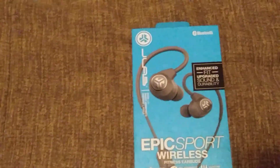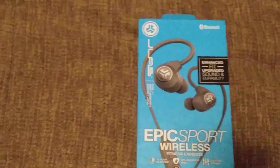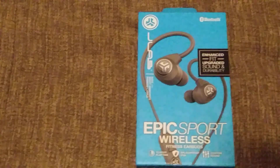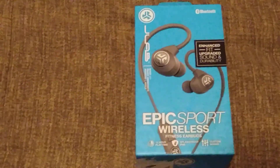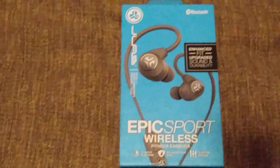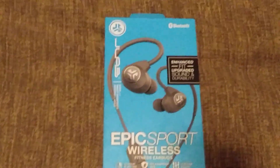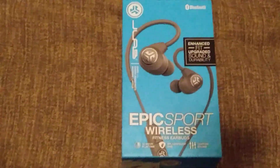If you've been watching my videos, you've seen me use them — I like them because the microphone is very good. But after about three months, they just quit charging — they wouldn't charge anymore. I contacted JLab again, sent them in, and they sent me this brand new pair.